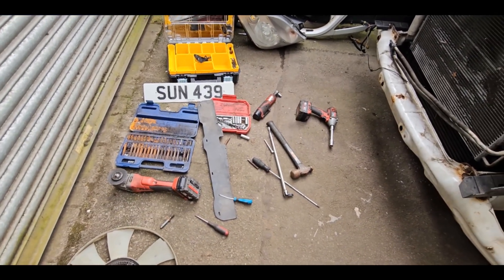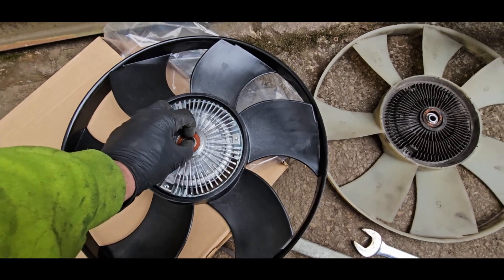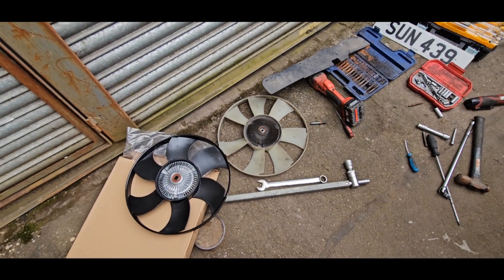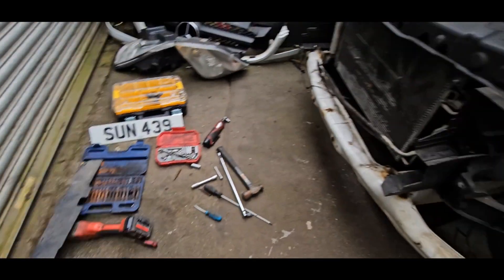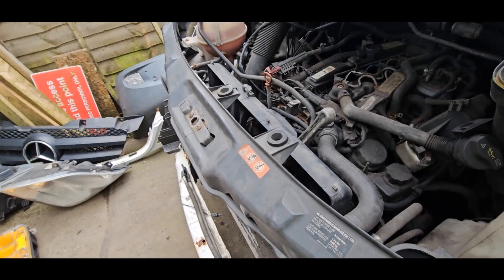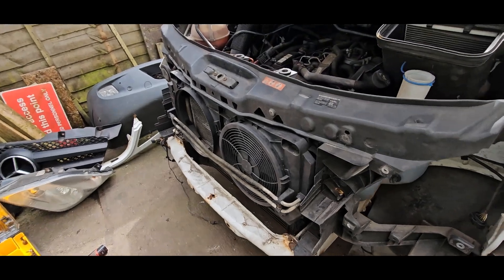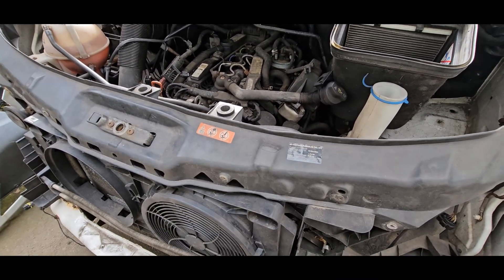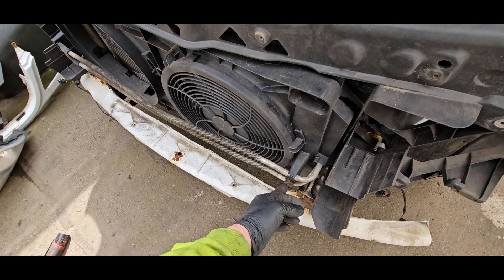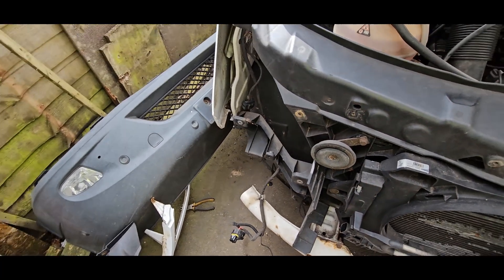We got the new one which doesn't oscillate and isn't knackered. Slam that on. I think there's a T76 involved. Six bolts for the slam panel to go back on, four screws for the radiator, T25 to the radiator fan, and one for that clip there. Now we're going to go headlights.